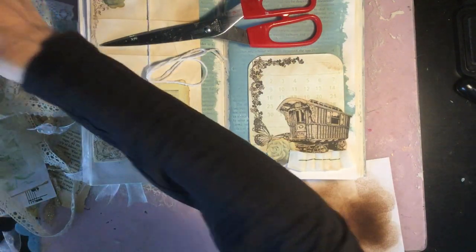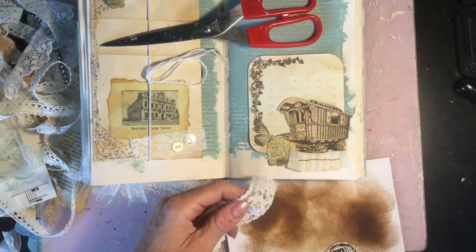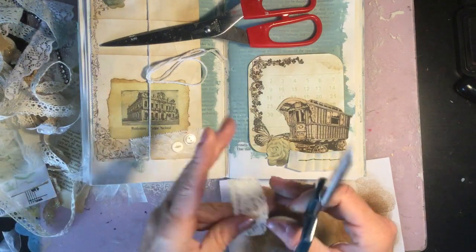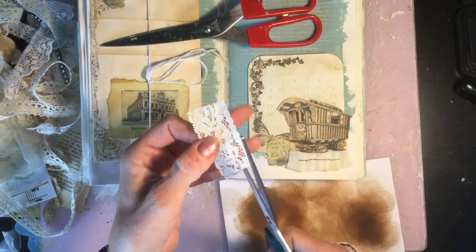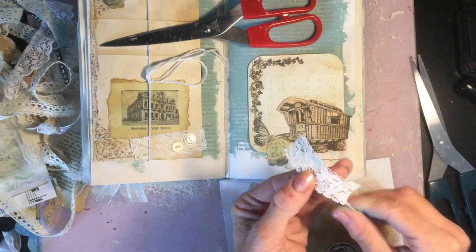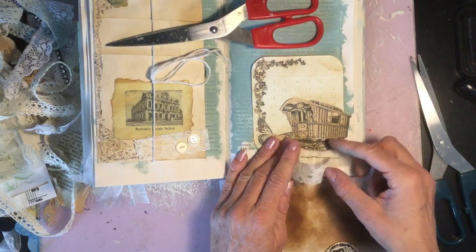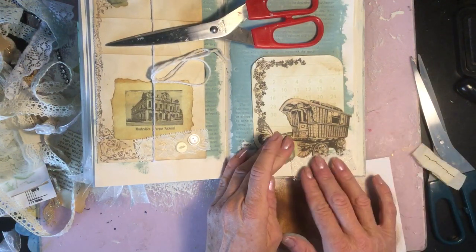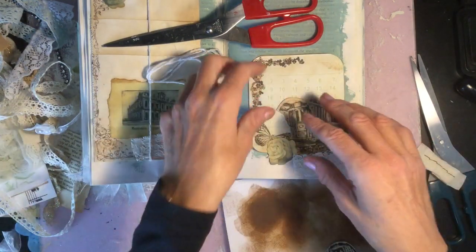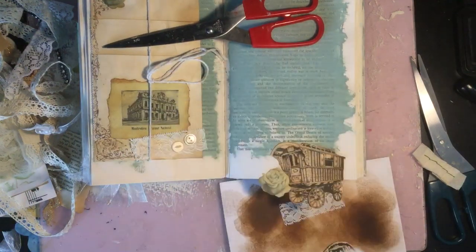I'm just going to weigh that down and see about having some lace that matches the lace there, so I'll just chop that off. I'm not going to upload these videos on the same day, but just so you know — this is the same day I'm doing this as the last process video, because I thought I'd crack on and make a bit more progress.